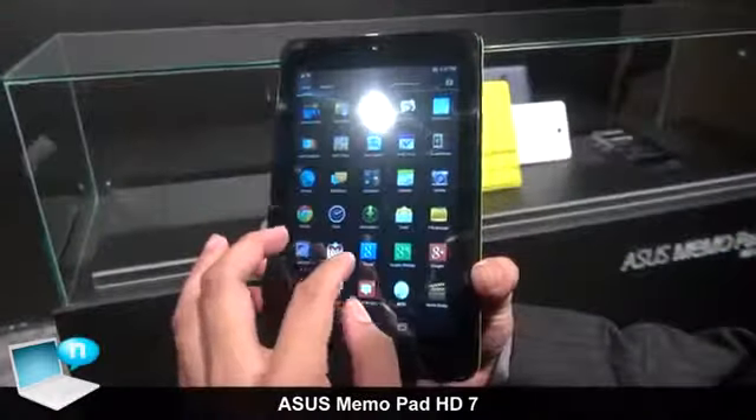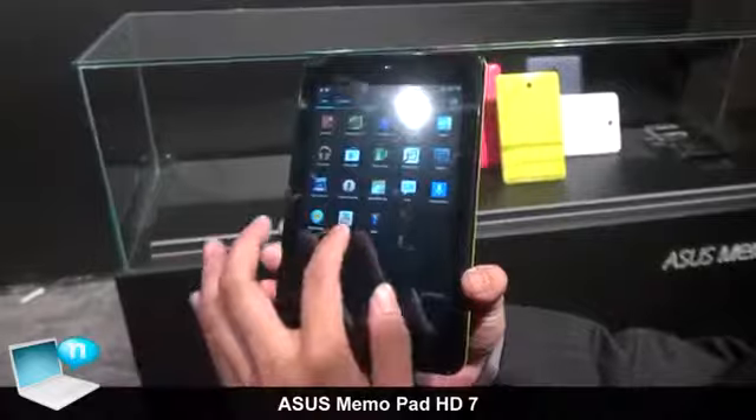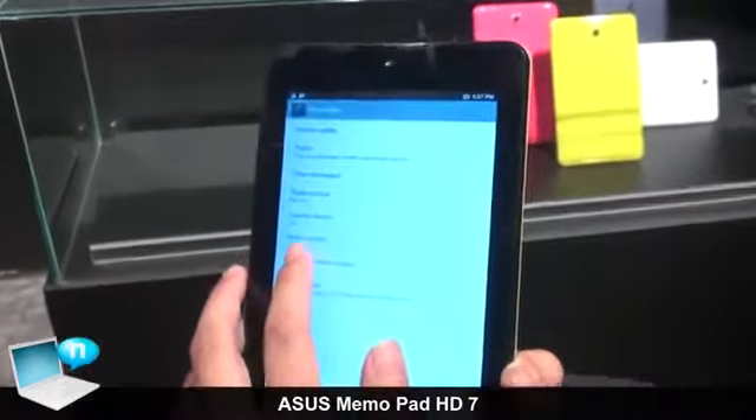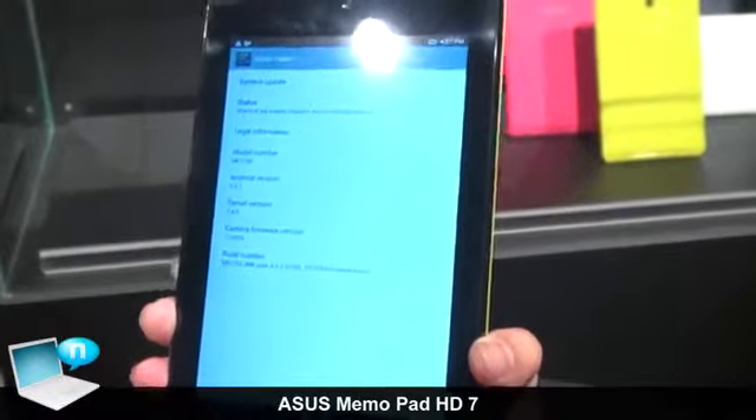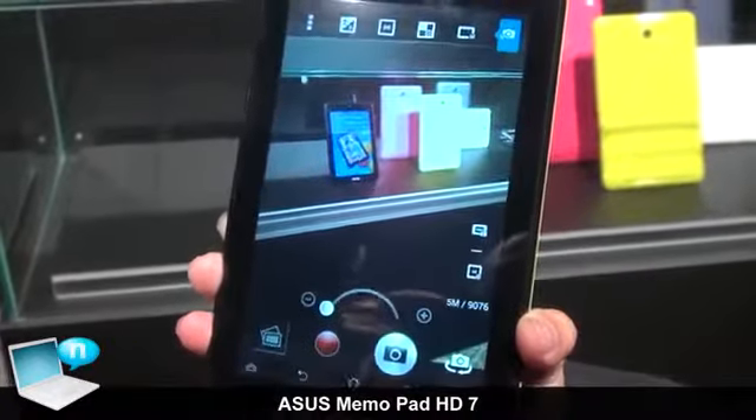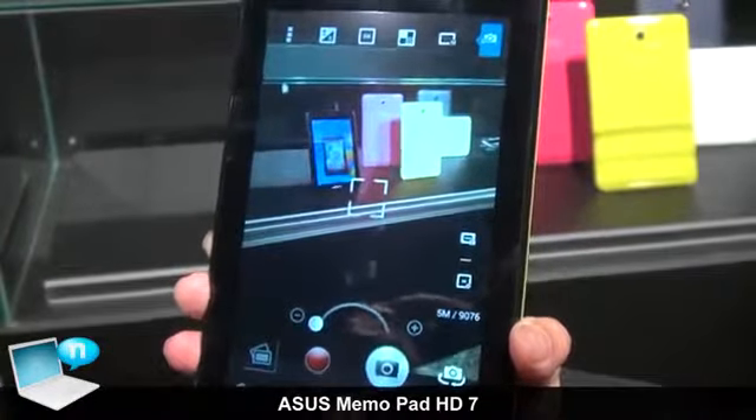Our Asus Mi Moped HD7 also shipped out with the latest Jetherbeam 4.2.1. And our dual camera apps, you can see the apps software content.